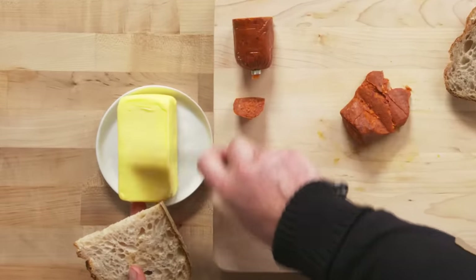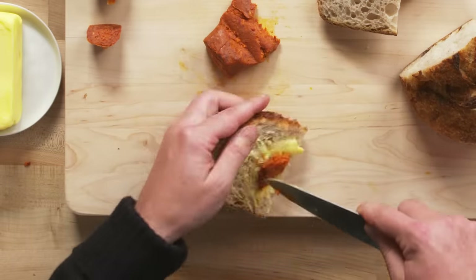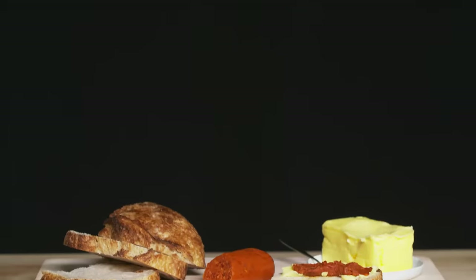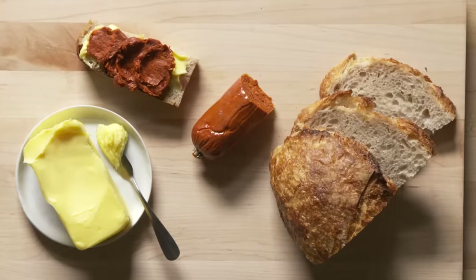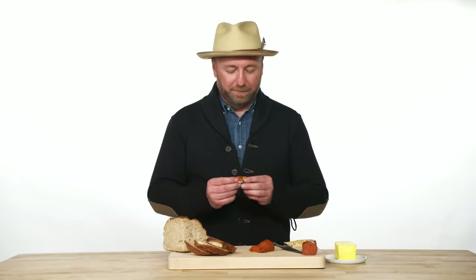Grab a little bit of butter, grab a little bit of your anduja, and spread it across the bread. It's seasoned with spice and has an amazing pork flavor, and since it's fermented it has a little tang on the outside. It would be essentially a chorizo butter. It's unbelievable.